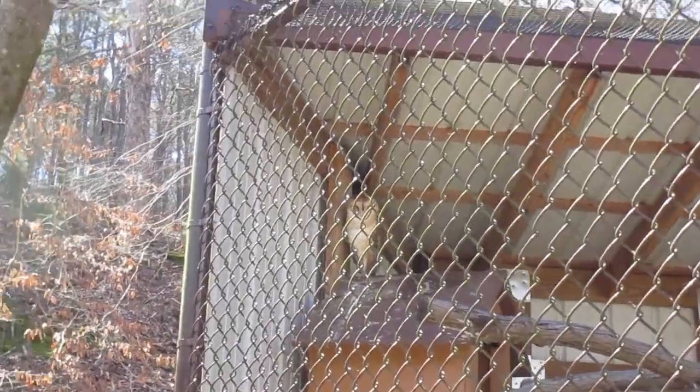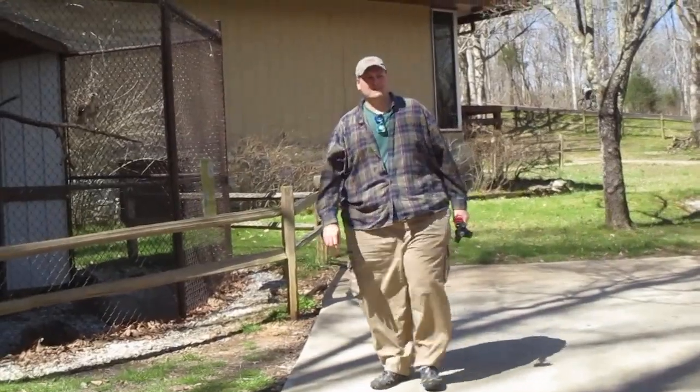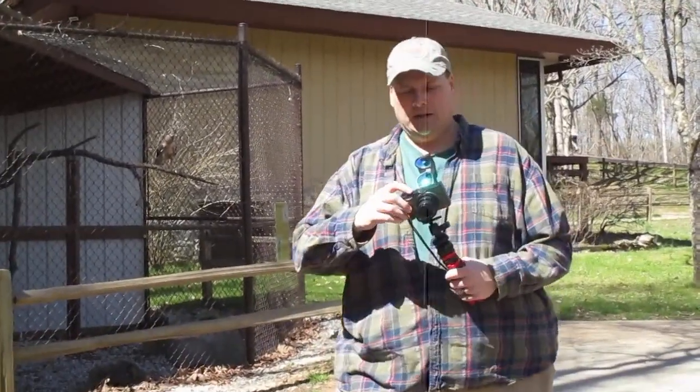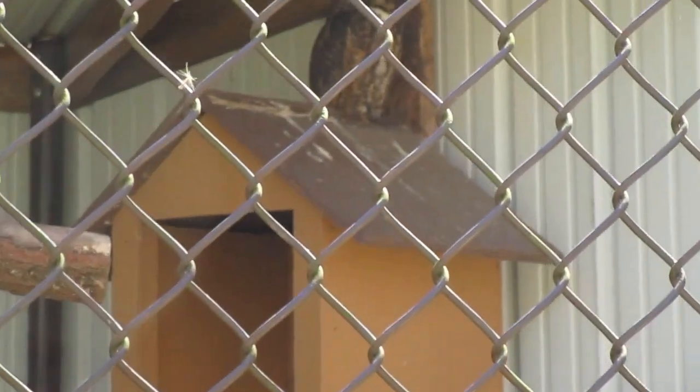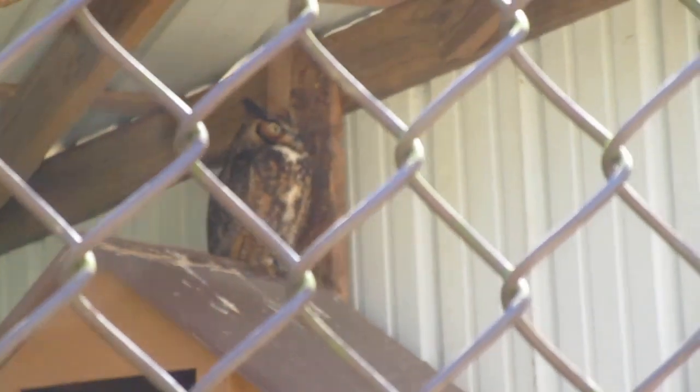This is a barn owl, and somebody's battery just died right after mine died. This is a great horned owl. Let's see if I can get him. There he is.